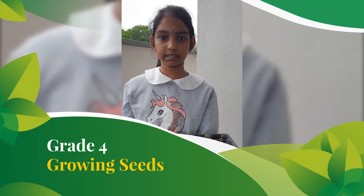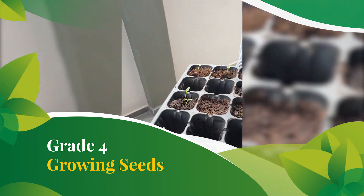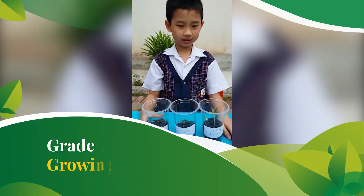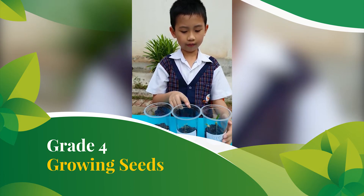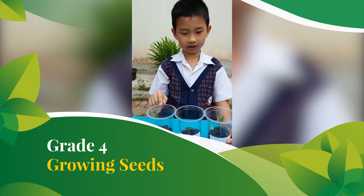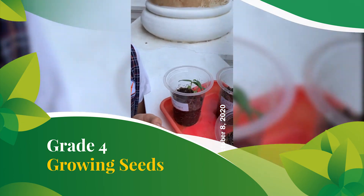I am trying to plant some vegetables. There are some seedlings and shoots. These are my plants: my green bean plant, my tomato plant, and my chili plant. My green bean plant and my tomato plant already germinated, but my chili plant hasn't germinated yet. My green bean plant is the tallest, which is 70 millimeters.